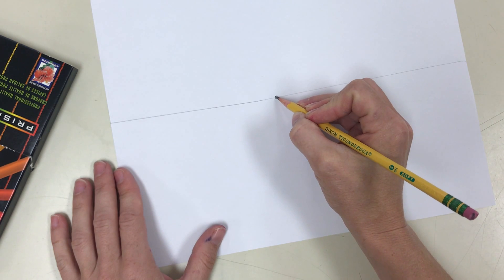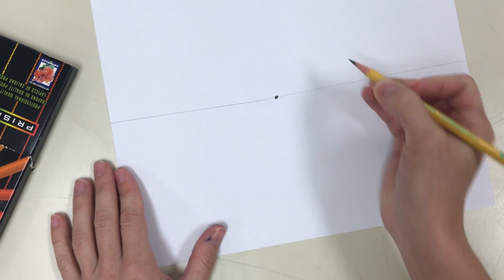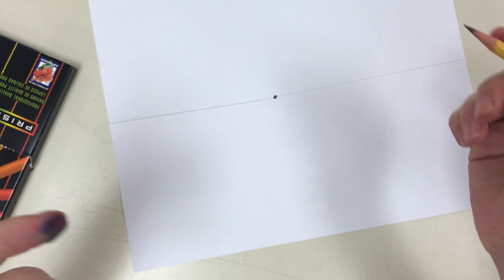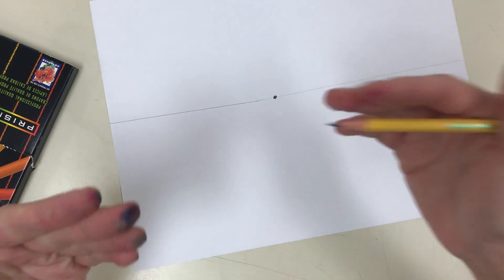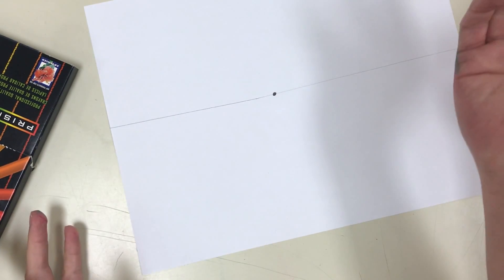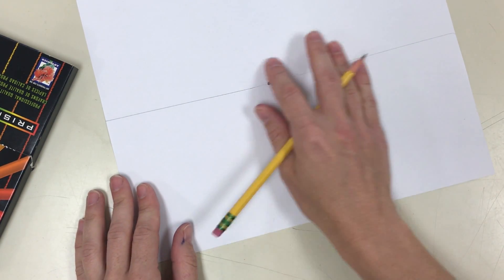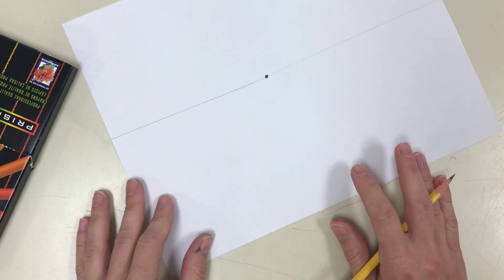Next you're going to make a little dot in the middle of that line. This is the most important part of your project. It is called a vanishing point, and it represents the spot where things get so far away from your eyes that you can't see them anymore. You know how as things get further away they look smaller and smaller? Do they actually vanish? Nope — it's an optical illusion that helps our eyes see distance. So that's what that dot represents.